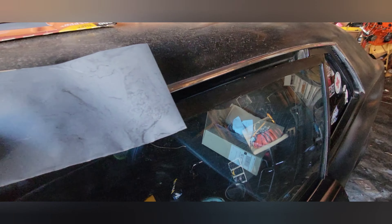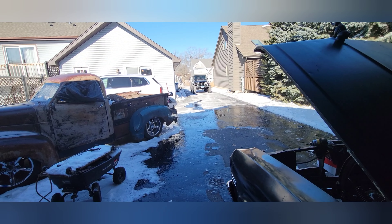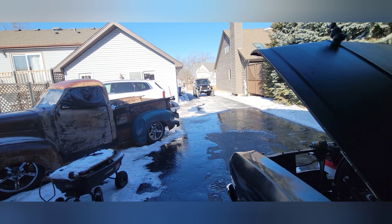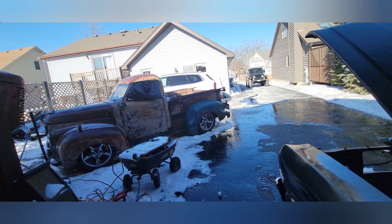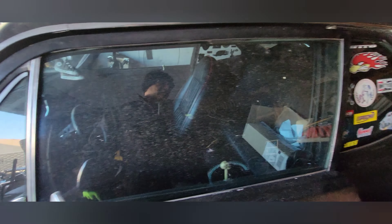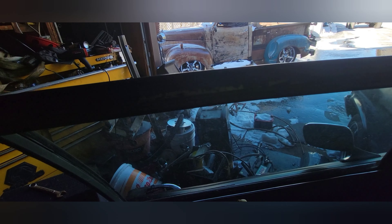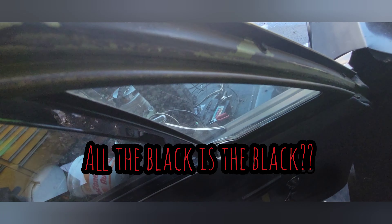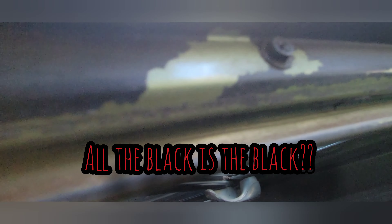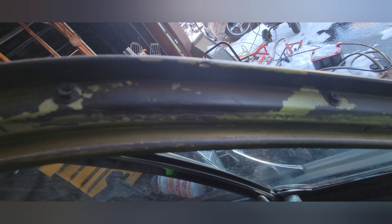I'm going to use the 600 grit to scuff it down. It's supposed to warm up today to about 30 degrees — a heat wave since this morning it was five degrees and the day before it was eight. It's about 25 degrees right now. I'll start working on this and come back once I finish. Looking inside you can see that's the original color of the car — like a light green — and the black is what came on top of it.